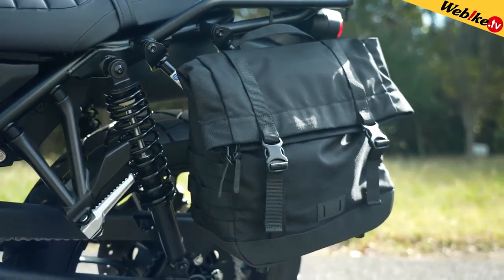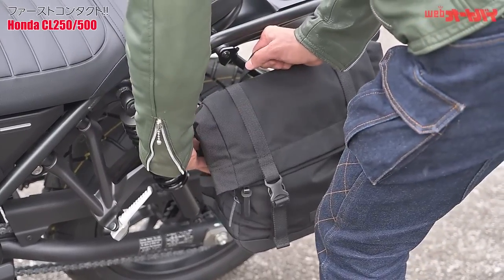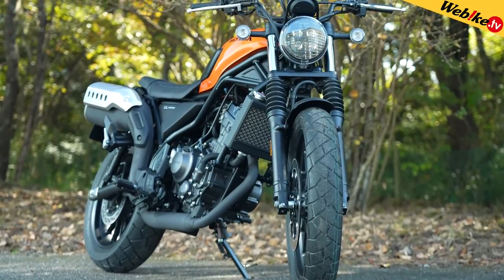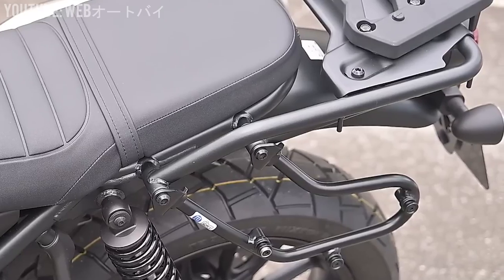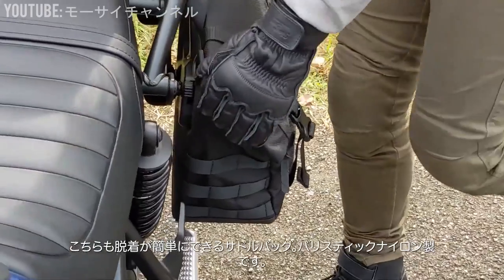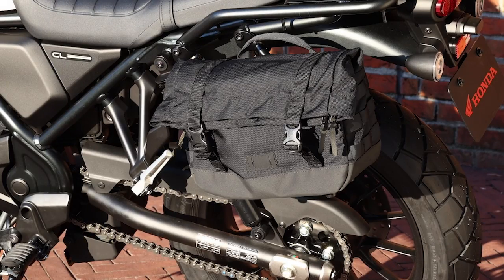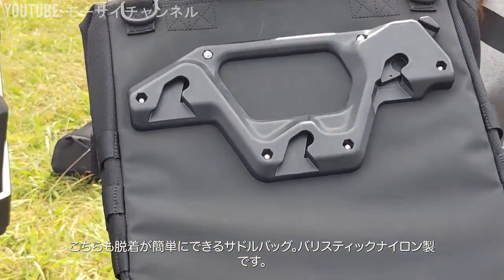Next is a saddlebag — though not really a set, as you can only mount one saddlebag on these bikes. That scrambler styling has moved the exhaust up the side, and it's in the way of mounting a bag on the right. So Honda created a saddlebag stay that mounts on the left side of the bike. You have the option of either a 14-liter bag or a 10-liter setup, and these have quick-release attachments so you can pop them on and off quickly.